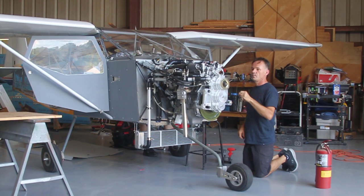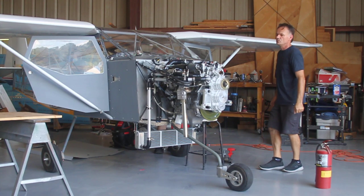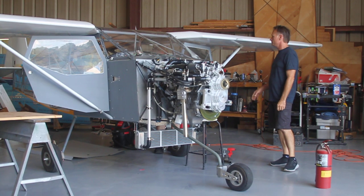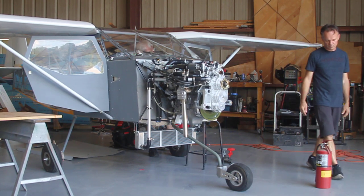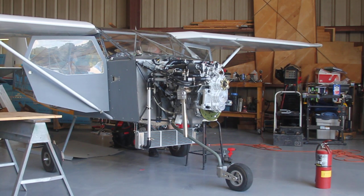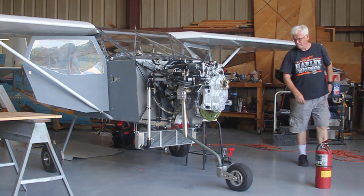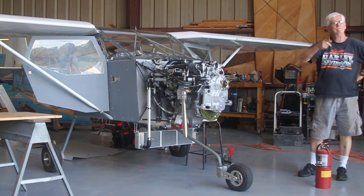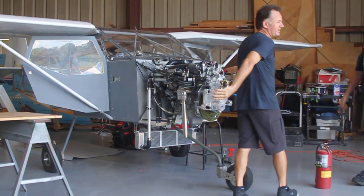That idle looks nice and smooth on it. Yeah, sure, that's fine — she just needs a little load for the propolis and a fuel pump on. Checklist. Nice job, nice.